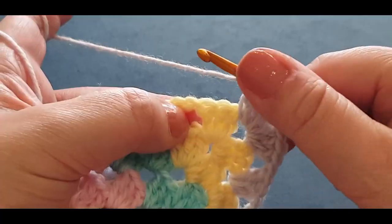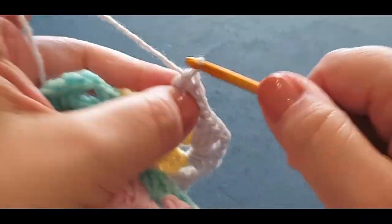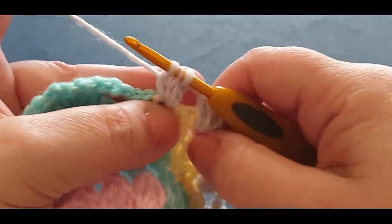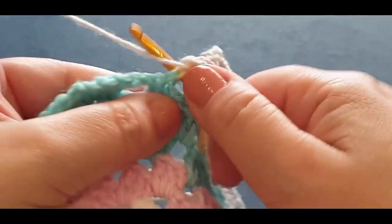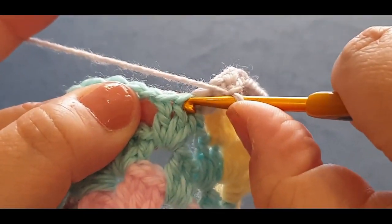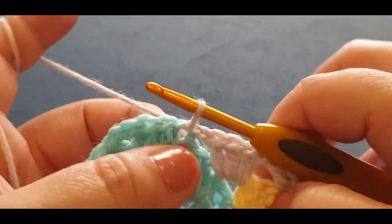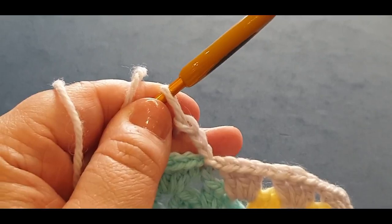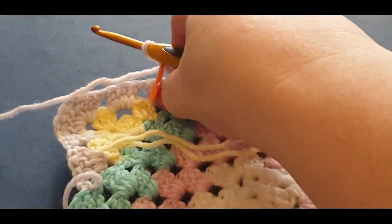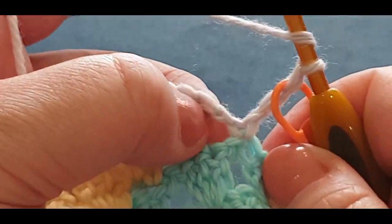Jump into your next space. Chain one. Jumping into that space between your blue and your yellow with your cluster set. Chain one. Now remember this stitch — there's already a yellow stitch in there — you're skipping one, two, and jumping into that third stitch with a slip stitch. Chain one, two, and three. Grabbing your stitch marker. Turn your work.